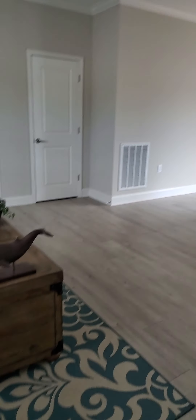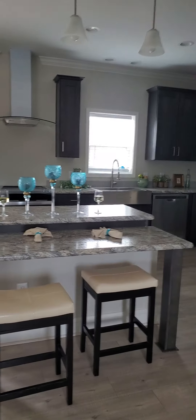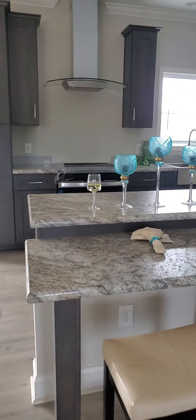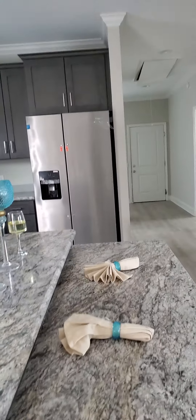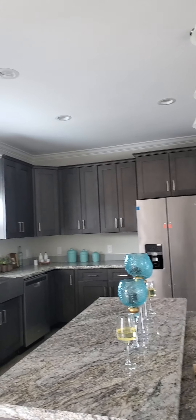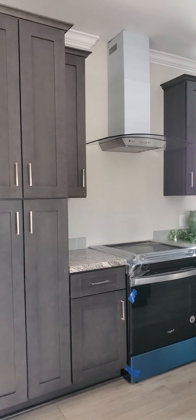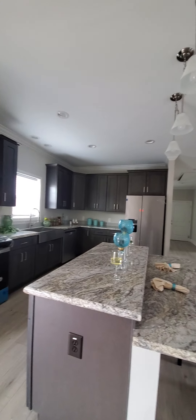Crown molding. Living room area. Open kitchen. Bar. Counter top. In here you would need a separate room to view television or whatever, because that's the wall.